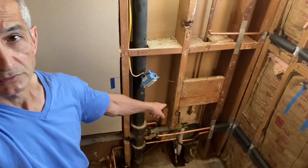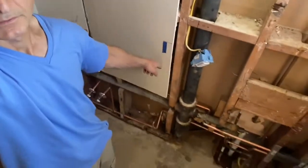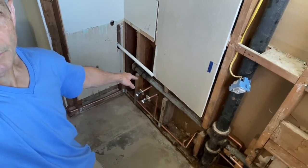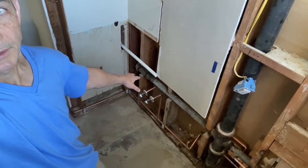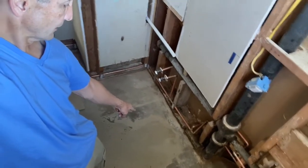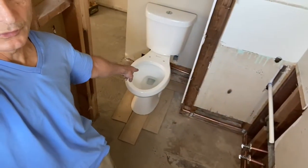There used to be a pedestal sink over there. It's now being moved to that corner to a vanity style type of sink. There used to be a toilet in that spot that is now moved to that corner.